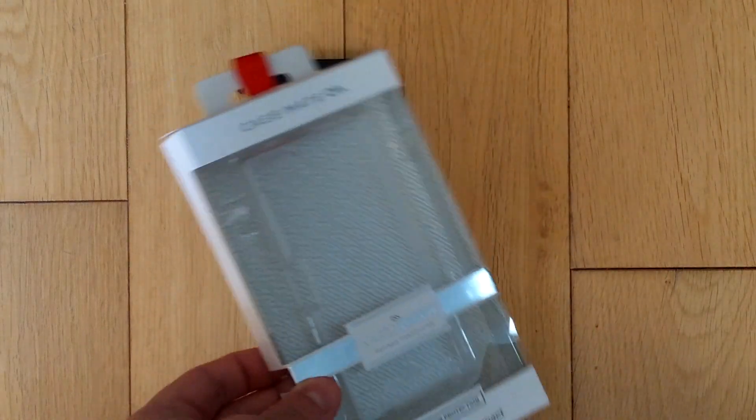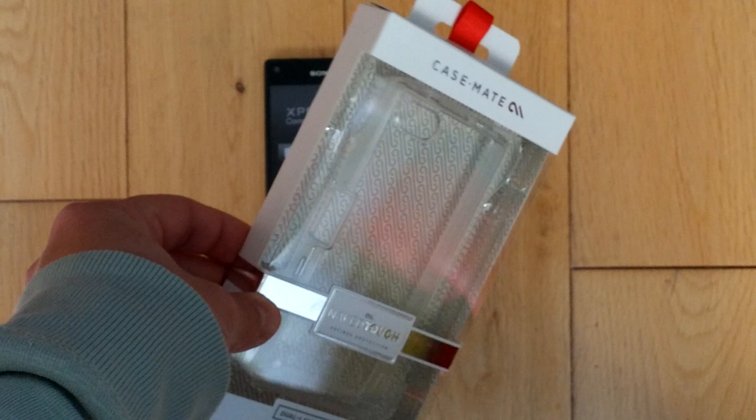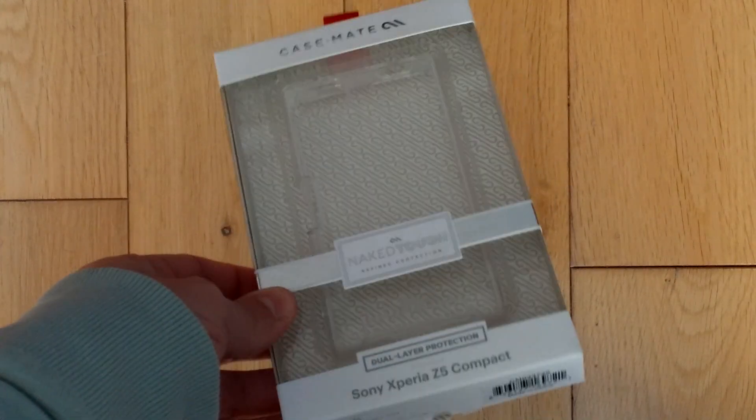This is the packaging that the Casemate comes in. This is how we will be sending out this product to all our online customers.